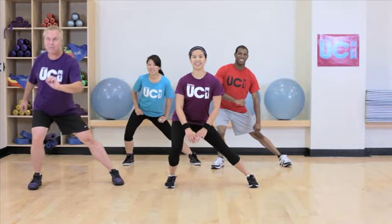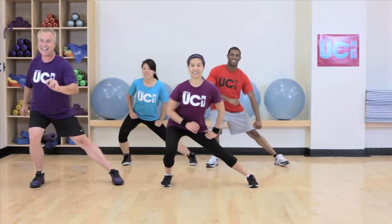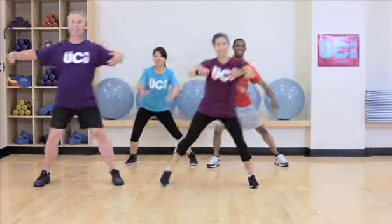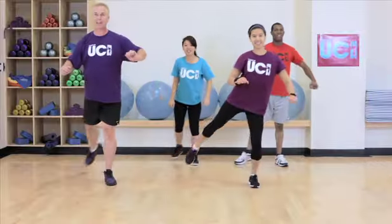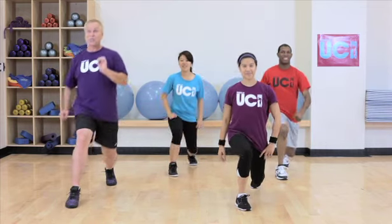Yes, and back to the hamstring curl. Let's add the shoulder blades. Last time. Now hip extension — bring that leg back using those glutes to power it up — and sweep through into the lunge. Let's do it.